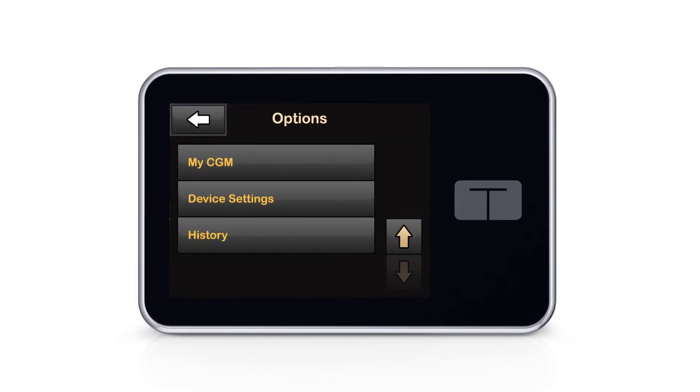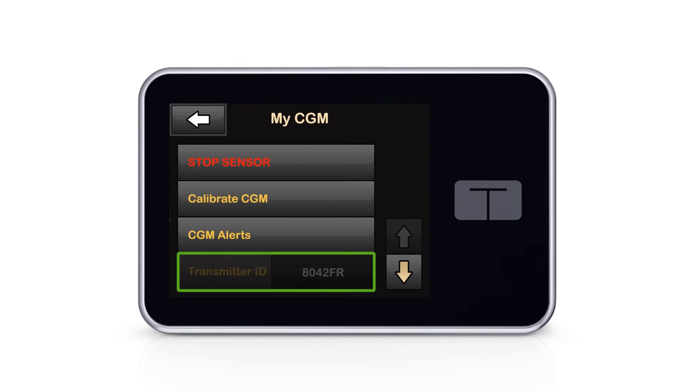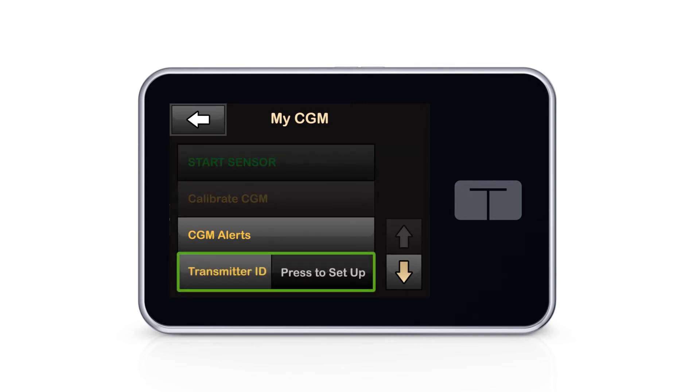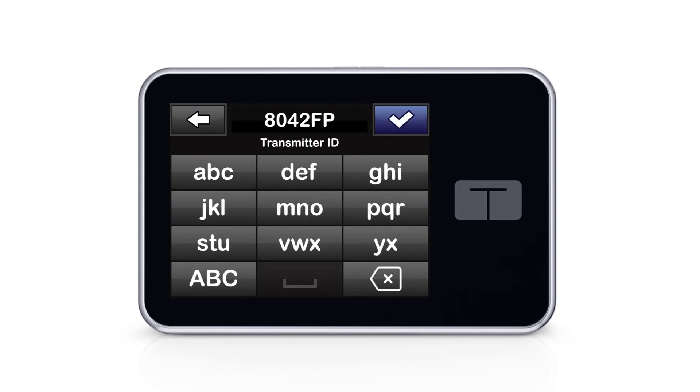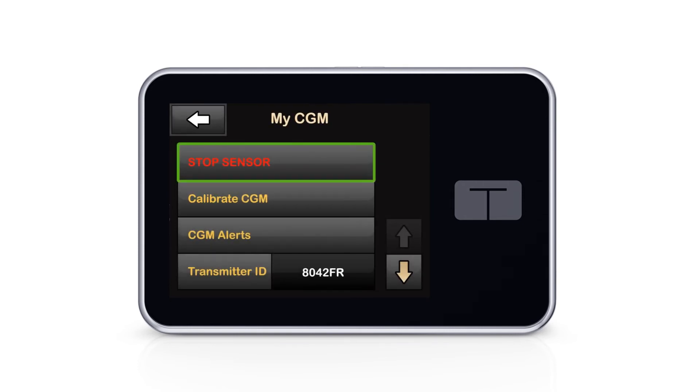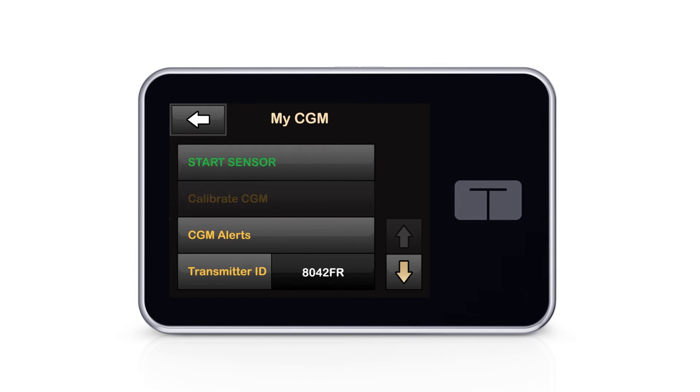I only need to enter the sensor code when changing the G6 transmitter, not the sensor. There are times when the option to change my transmitter ID is grayed out on my pump screen, which means I'm in an active CGM sensor session. I simply end my sensor session on the pump and then I can change the transmitter ID. This is also the case if I want to change my G6 sensor before the 10-day session expires — I'll stop the sensor manually and then follow the prompts to start the new session. If I accidentally started a new sensor session before changing the transmitter ID, it's okay to hit Stop Sensor and enter the correct transmitter ID — I won't have to change out my sensor again.